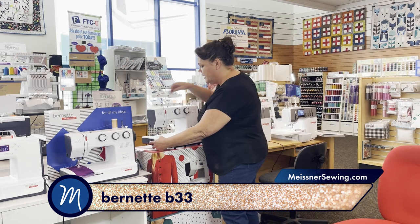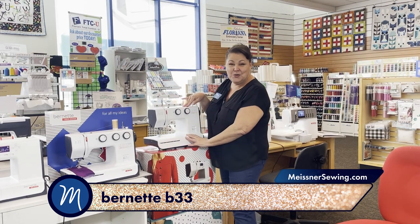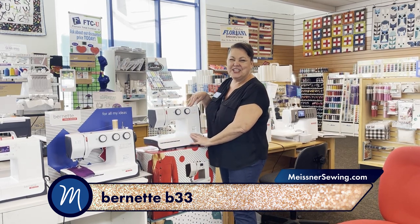Even if you have a new little sewer in your life who needs a machine, this would be a great starter.